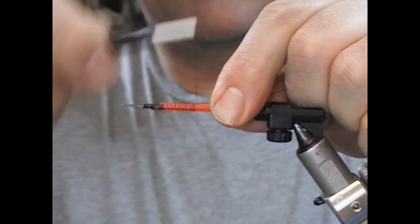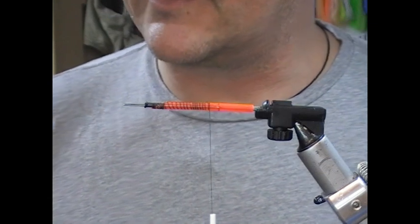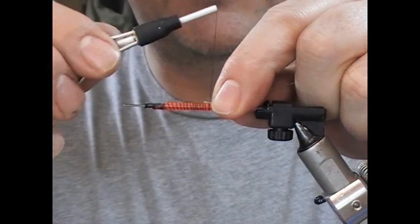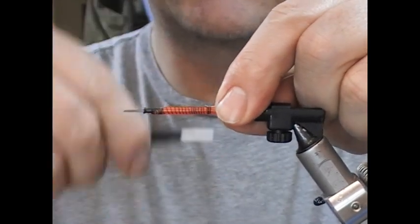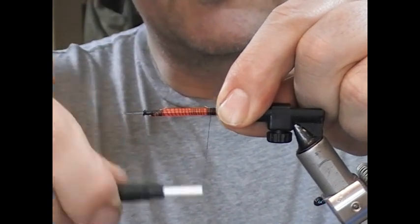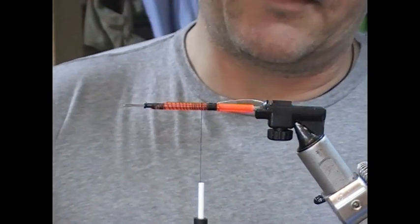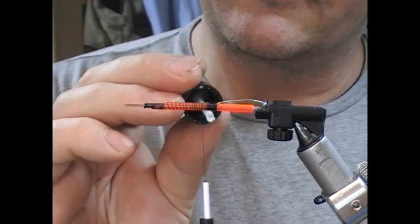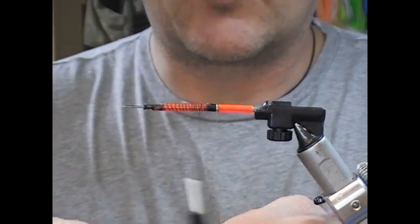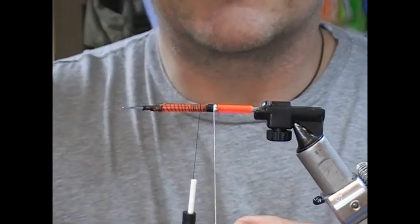We'll take our tying thread and bind that down along the tube until we get near the rear. I'm leaving this little bit here to tie in my butt section, which is a silver oval. Once I have it tied in, I'll start making a nice solid thread base to wrap that on, and I'm just going to coat that with clear varnish — that'll just help if I wrap into that while it's wet, it should just help stick the whole thing together a little bit.